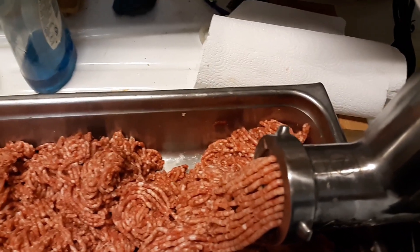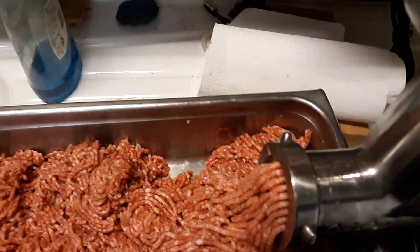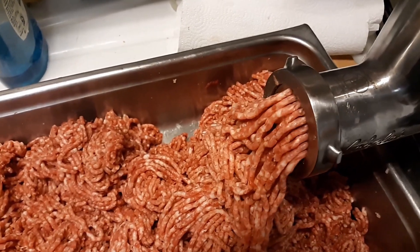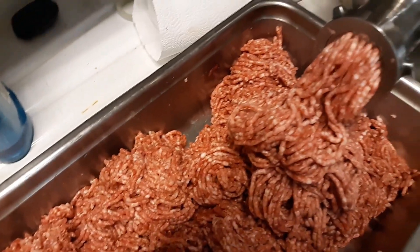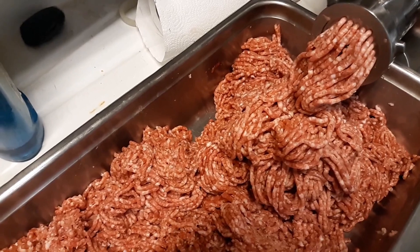So this is the project for Deep South Homestead. Now Wanda's in the house today — she's actually canning sweet potatoes. And we're actually going to be canning some of this sausage here as well.